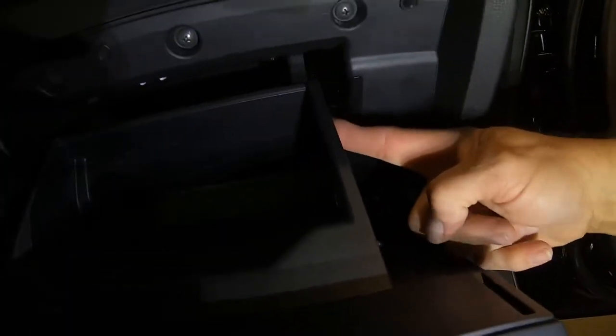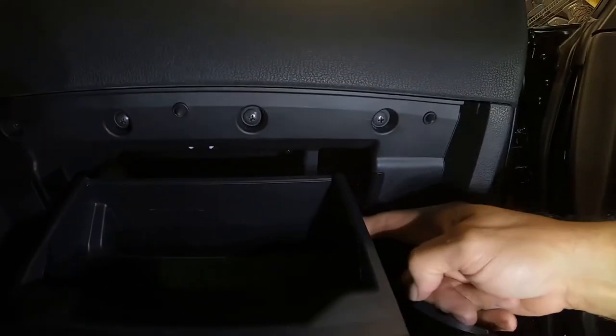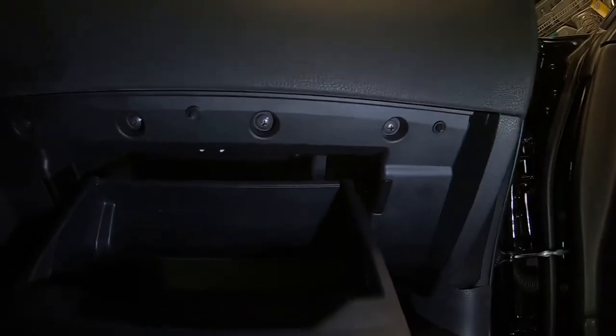I've seen this done a couple different ways. Depending on the vehicle, sometimes you can just press in on the side of the glove box and the pieces will fold down. This vehicle is really tight — the housing is molded all the way up through it, so it makes it a lot harder to get out. We're actually going to drop the glove box housing to get this out. You could probably take a screwdriver and push that aside, but I don't want to break anything.